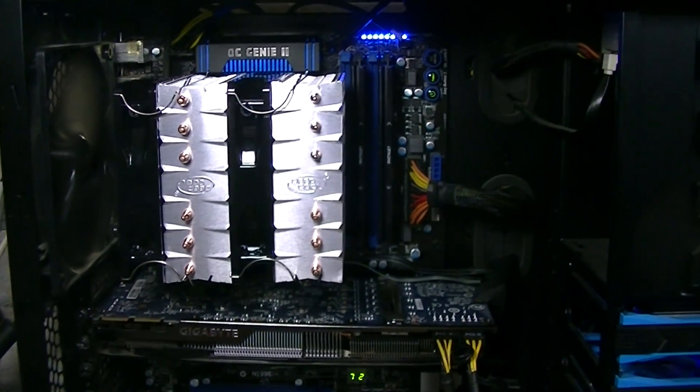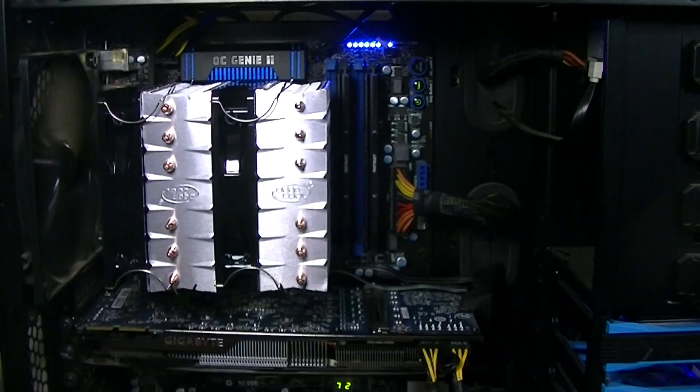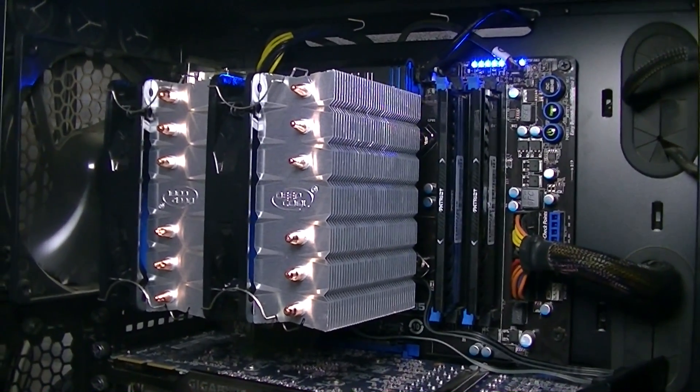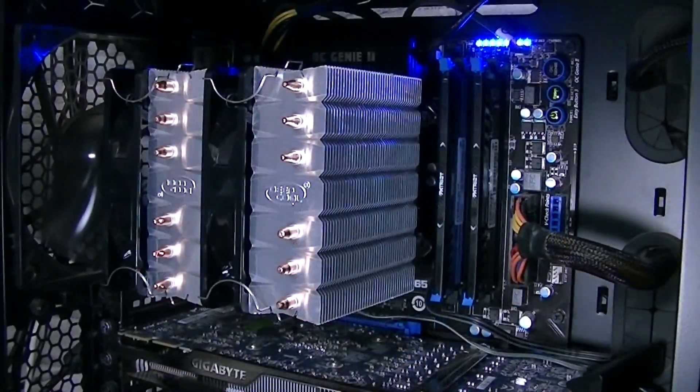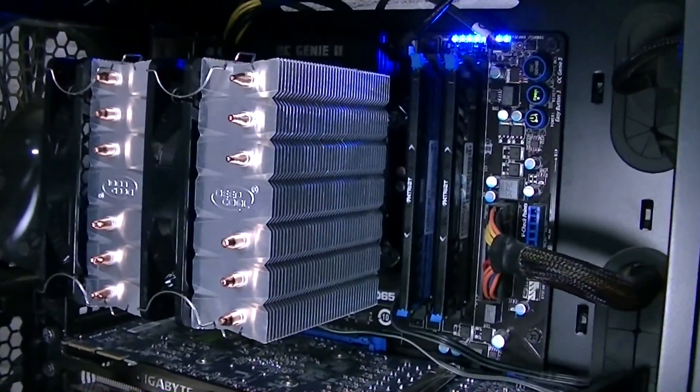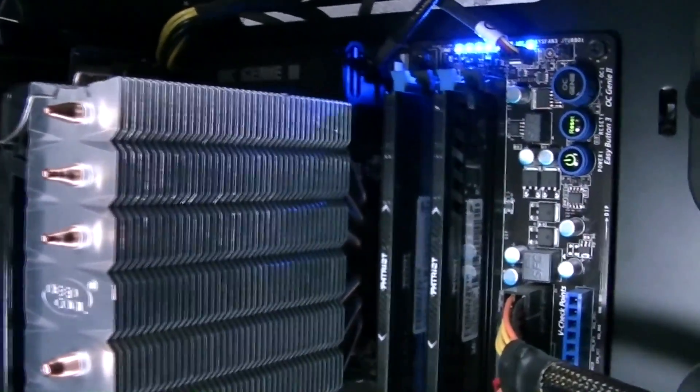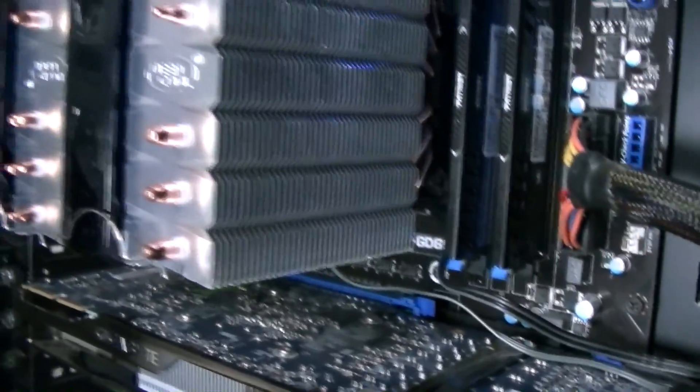The installation of the CPU cooler was very easy and fast and can be done alone very easily. I'm fascinated by the fact that all the mounting brackets are made out of metal and not cheap hard plastic, which I've already seen on other coolers. The installation is very easy, fast, and simple — just how it should be.